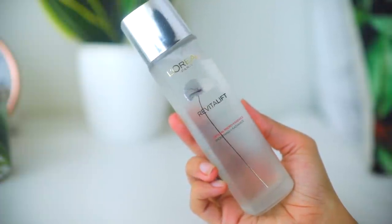Hey everyone, welcome back. So in today's video, I will be reviewing the L'Oreal Paris Revitalift Crystal Micro Essence.